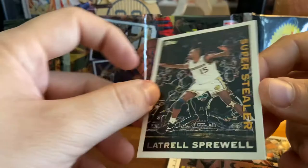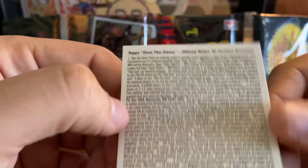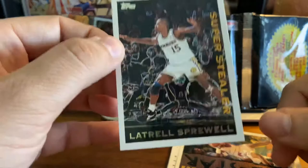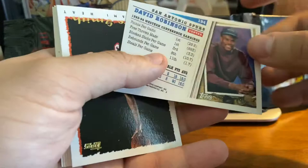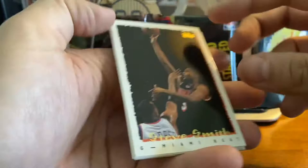It's the Own the Game! There we go — Own the Game of Latrell Sprewell. Now, Own the Game was kind of based off of a player doing certain things in a game. If the player achieved the goal, you would mail this in and you would get a redemption set. Obviously, that is long expired, so this is just a card for us — there's nothing we can possibly mail in. But Latrell Sprewell insert card, so there we go. The last cell looks like a parallel of David Robinson. That is a nice-looking card there of the Admiral.